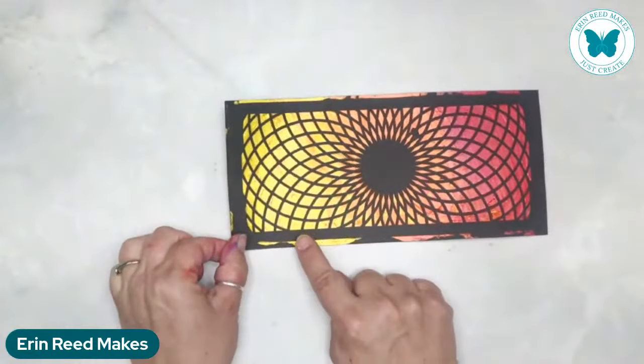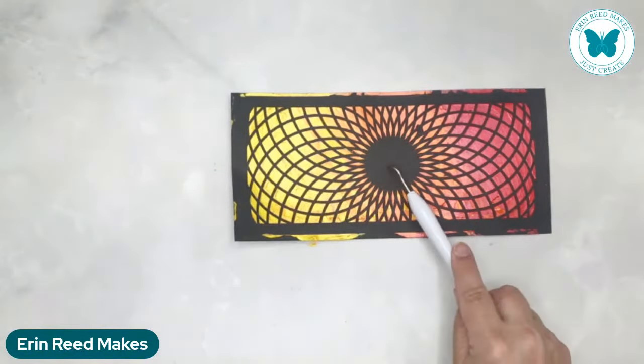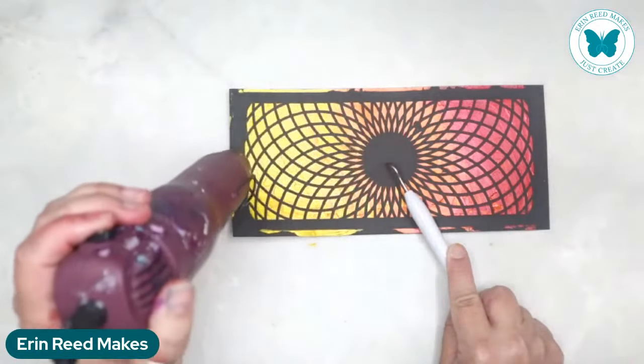Now let's check how our spiralized circular rings card is doing. I'm going to test over here - oh, it's not even close, still very goopy. We're going to heat set and get this dry.